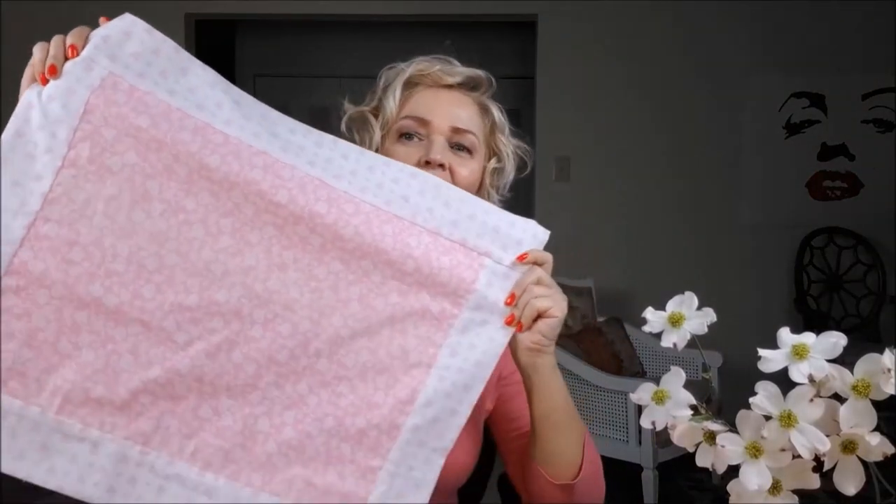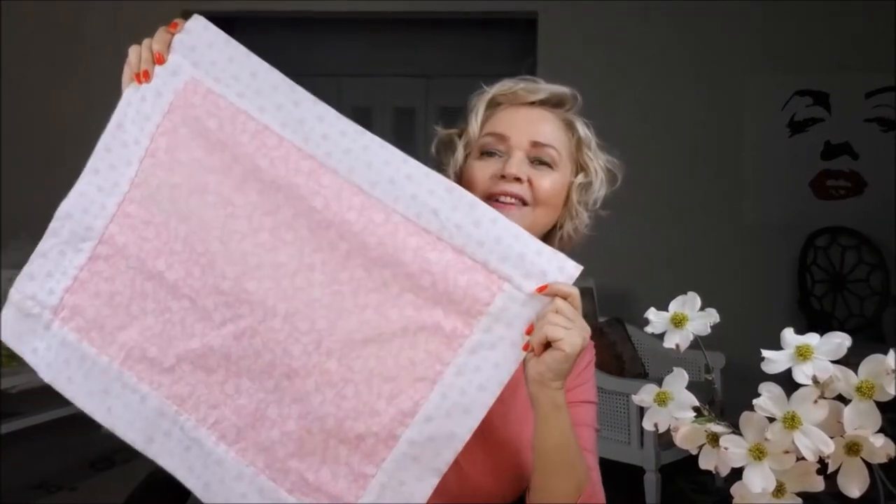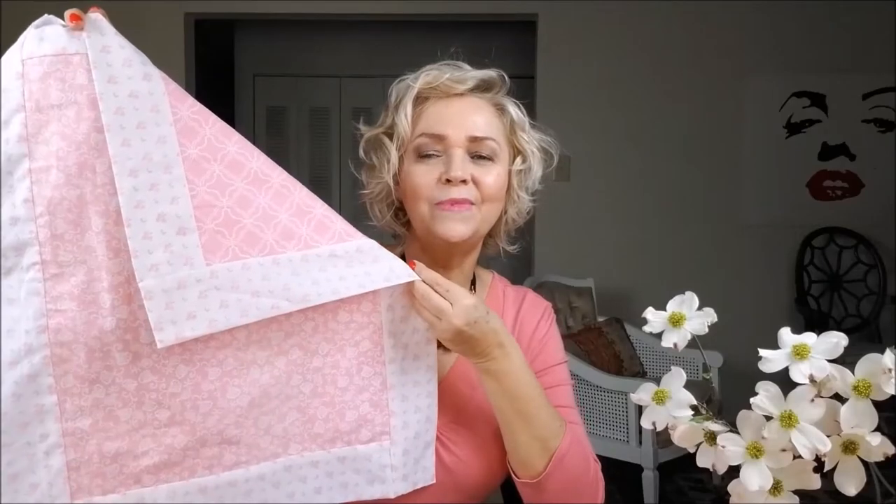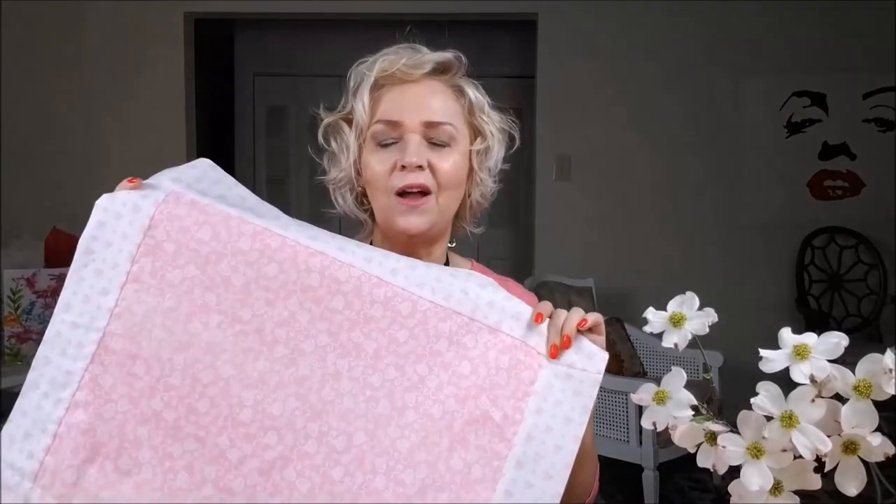Let me show you one that I already did here. Look how beautiful! This is so big! It is a little bit bigger than the traditional ones. I chose to do mine bigger because I want my plate, salad, and everything on my placemat. Mine is 22 by 18 inches. Normally they are 18 by 13, and I made mine much bigger. I will give you all the measurements while I'm doing it.